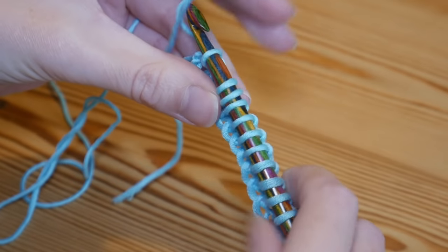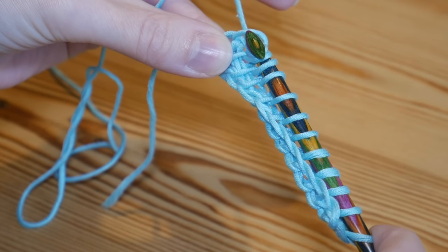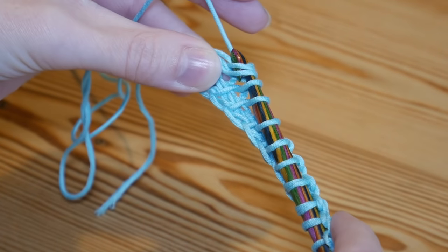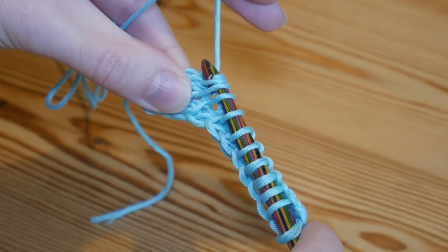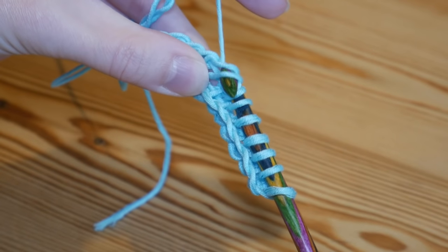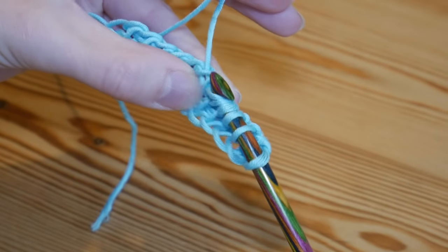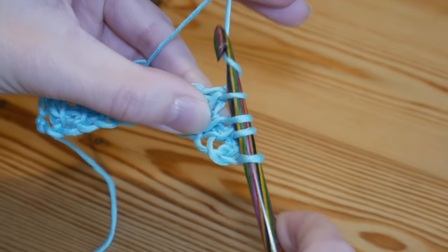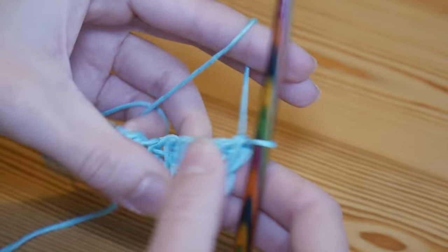Then again, for this first stitch yarn over and pull through one, and then all the rest yarn over and pull through two. Yarn over, pull through two; yarn over, pull through two — do that all the way along until you get to the end of your row. When you get to the end, your final yarn over and pull through both.